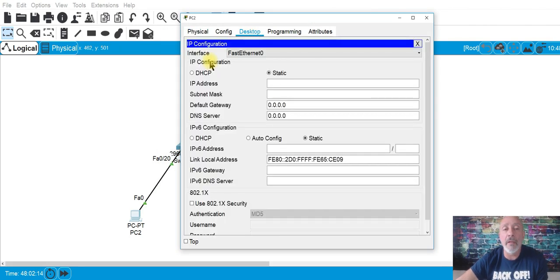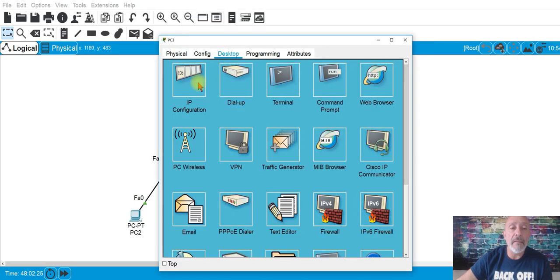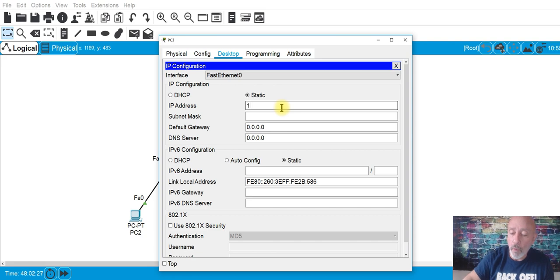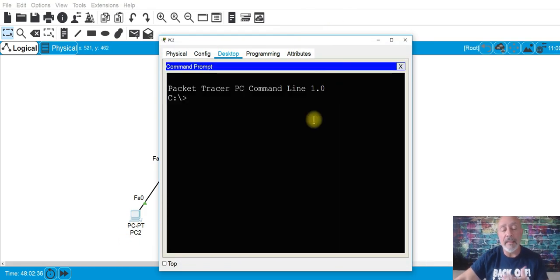192.168.1.1 — tap tap, easy. Then on the desktop, 192.168.1.2 — tap tap — using the default mask. We can ping right now if we wanted to. Ping 192.168.1.2 and we can ping.